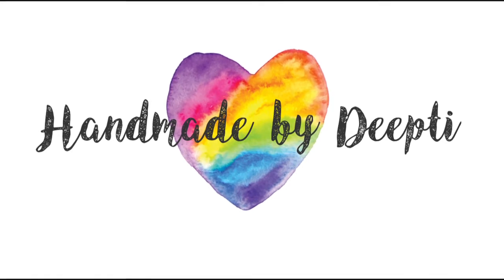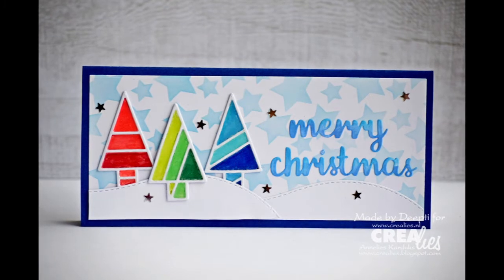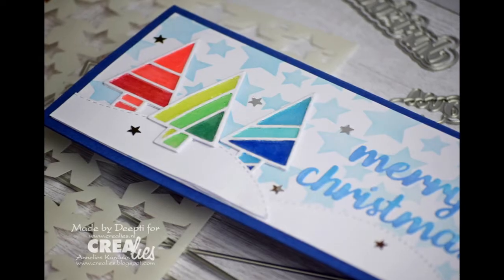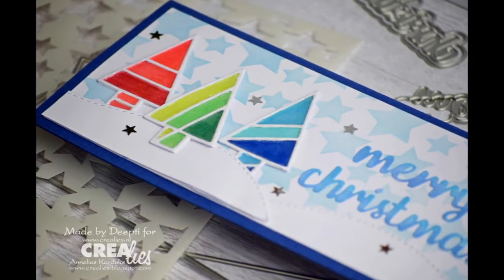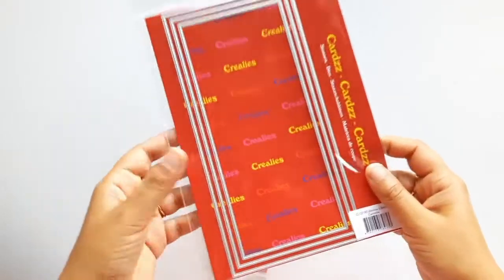Hello, this is Deepti. Thank you so much for stopping by. In today's video I'm going to make a slimline Christmas card using Kirela's July release, which has lots of Christmas products. Yes, we are celebrating Christmas in July, and I believe it's the right time to start building your Christmas card stack.